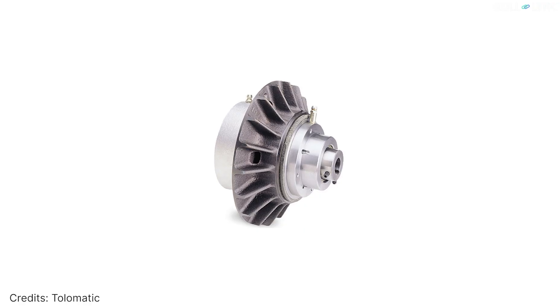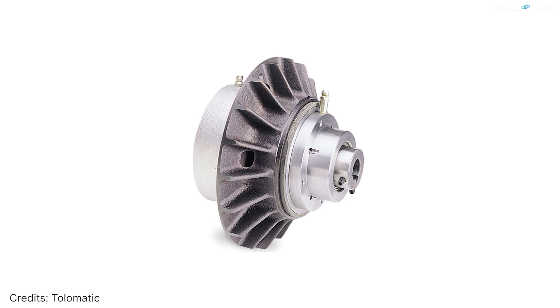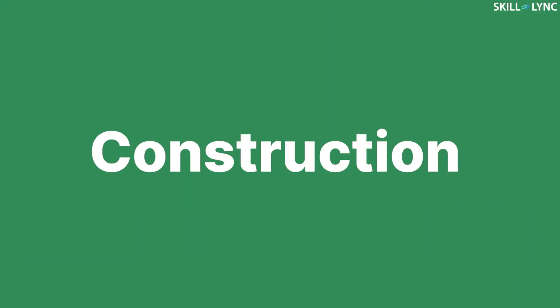The cone clutch is a type of friction clutch that has cone-shaped frictional areas. These types of clutches are commonly used in synchromesh and epicyclic gearboxes. Now let's see the construction of a cone clutch.